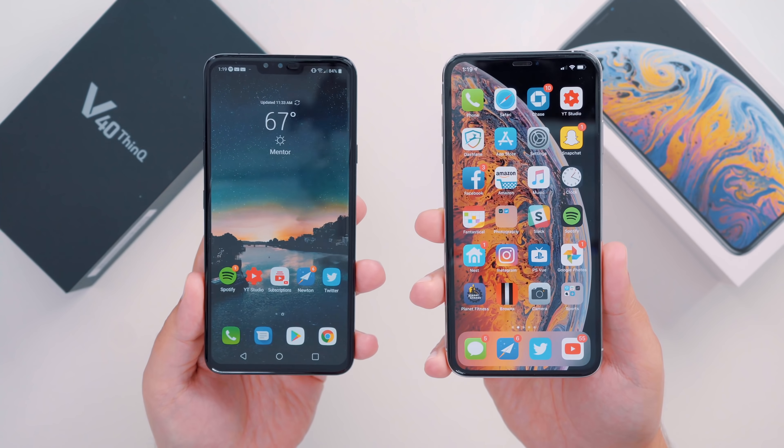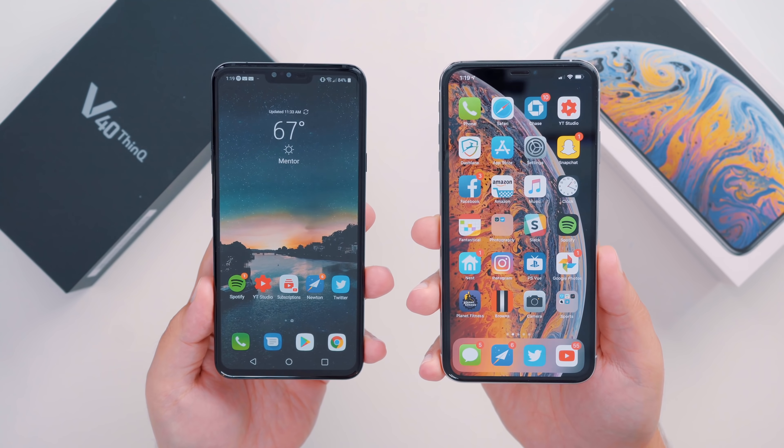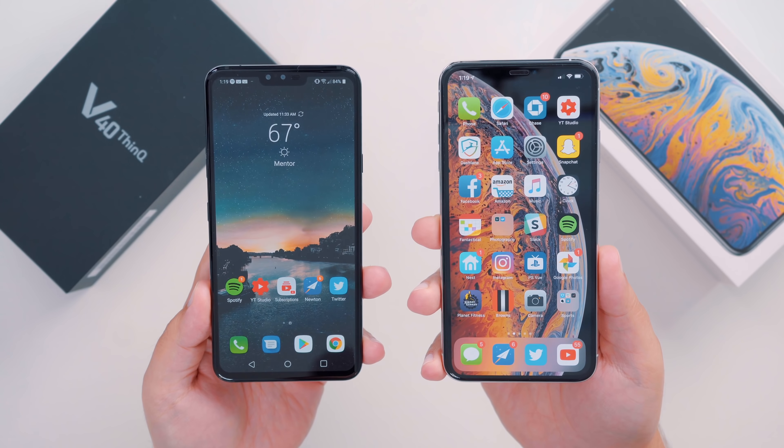Hey everyone, Dan with MacRumors, and today LG just announced its latest flagship for fall 2018 with the new LG V40 ThinQ, and in this video we're going to get a quick first impressions on the device and see how it stacks up against the new iPhone XS Max.